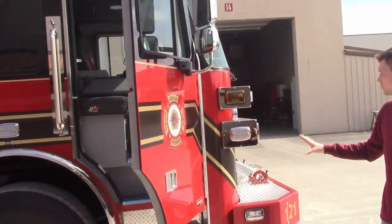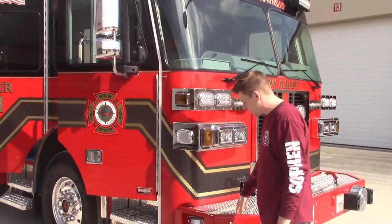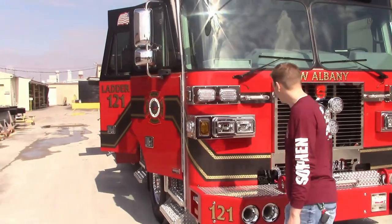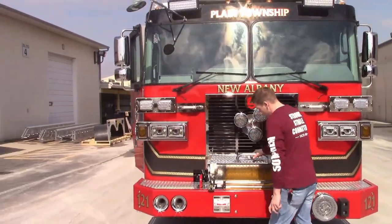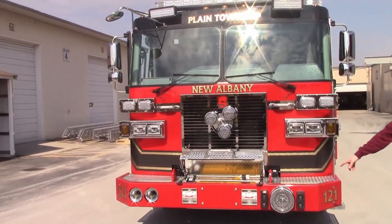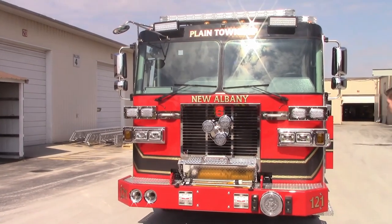Working our way around to the front, they went with an 18 inch fully steel front bumper with recess pockets on the side. They went with a cord reel on their front bumper, put the Q2B in the bumper itself, and opted for the roto ray in the grill as well — a pretty popular option.